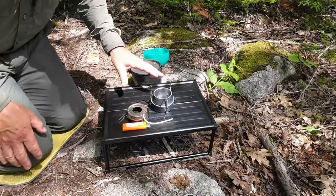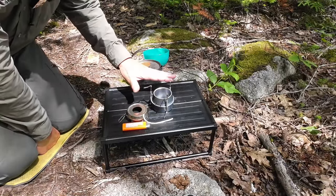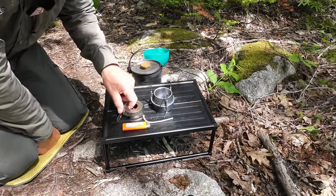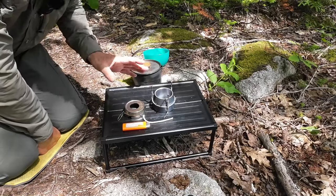My setup for the day is a small little table just to kind of level things off and give me some height to work at. I'm using my Goshawk era alcohol stove with the simmering attachment for it. That's how I'm going to be cooking everything up.